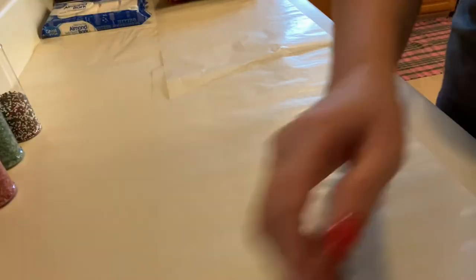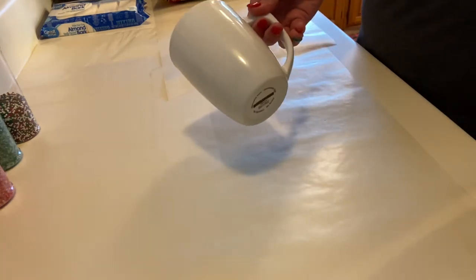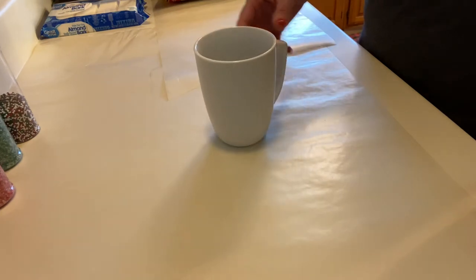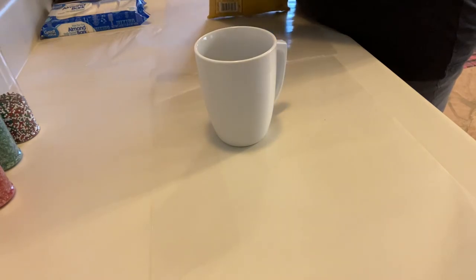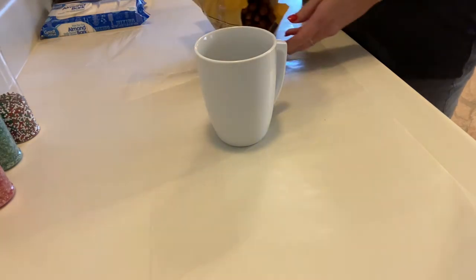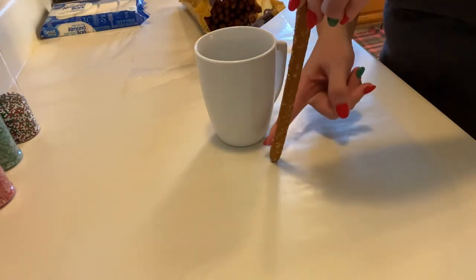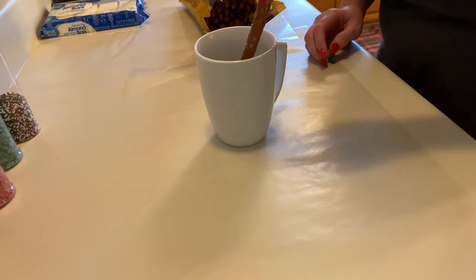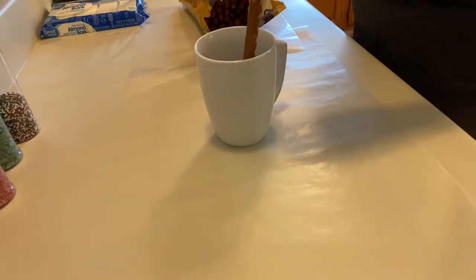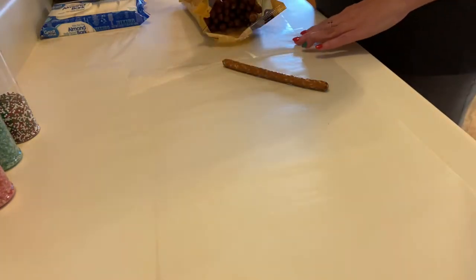I'm going to put those over to the side. The only other thing that I need is a tall coffee cup that can go in the microwave, because the pretzel rods are long. I like to get a lot of chocolate on my pretzel rod, so I like to use a tall mug. But I'm going to show you how to get even more chocolate on there than that. So let's start by taking out all of the pretzel rods from the bag.